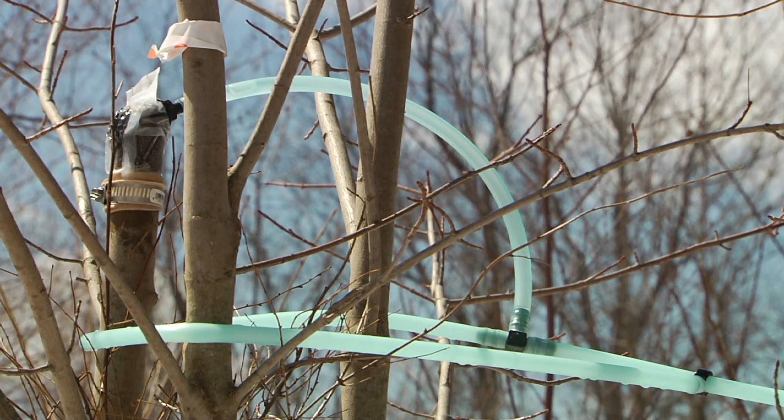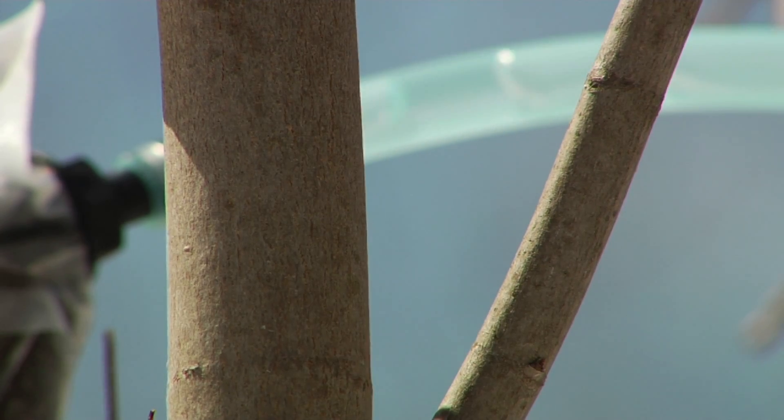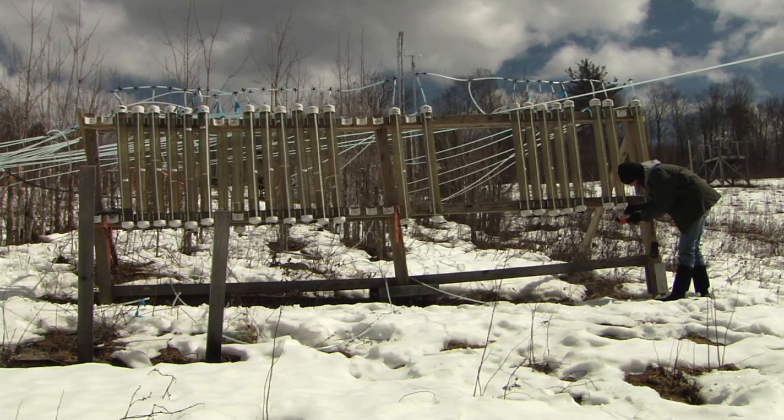As this plantation method shows, the experiments at the Proctor Maple Research Center always sugar off to a greater understanding of the world around us. In Underhill Center, I'm Keith Silva with Across the Fence.